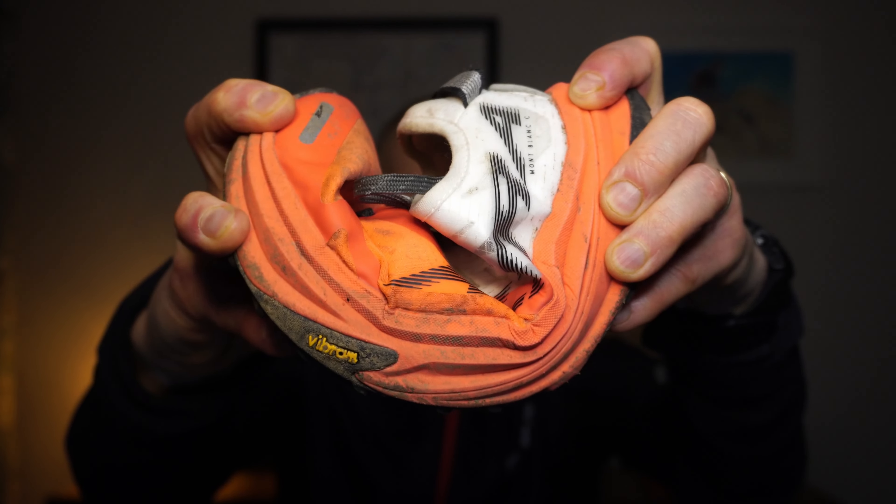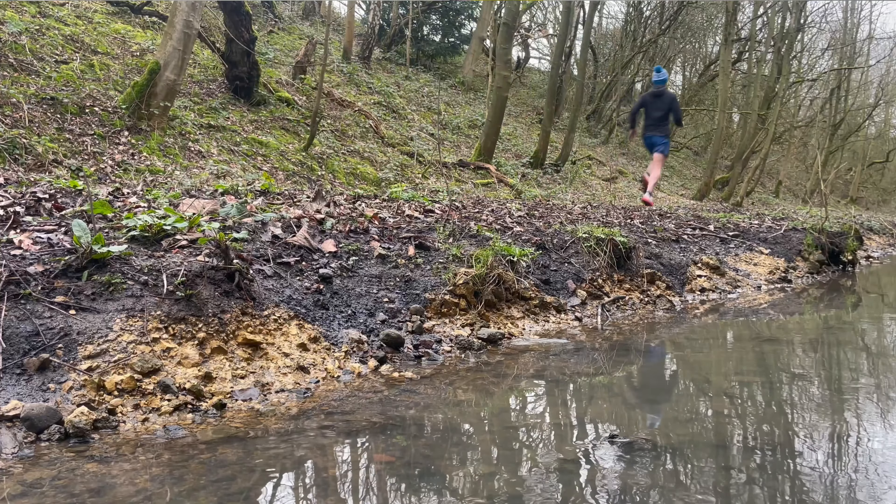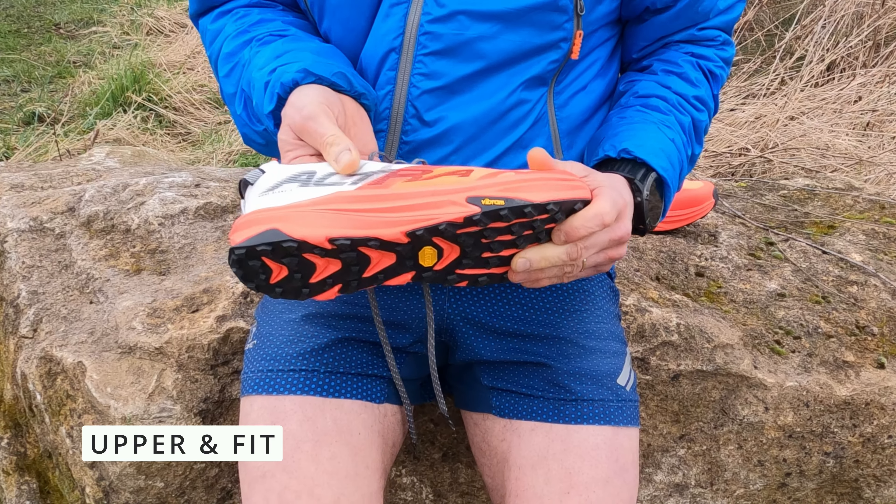Moving on up to the midsole: 29 millimeters of stack and it is a zero drop shoe. If memory serves, that's the same as the Timp 5. You've got a mixture of Ego Max foam around the rim and Ego Pro foam at the core — it's like a bathtub shape, with the Max foam around the outside and the Pro at the core. That gives you a lot more cushioning when you strike down to the ground and leads to a very comfortable ride. Not too squashy, but enough comfort for long days on the trails. It felt more comfortable than the Hoka Tecton X2 but not as soft and spongy as the New Balance FuelCell SuperComp Trail. This combination of foam and the Carbotex carbon plate does an awesome job of propelling you forward. I've done hill sessions, trail fartleks and other fast runs in these, and that midsole really wakes up when I want it to.